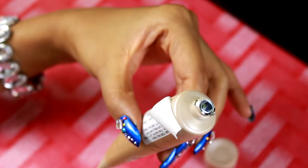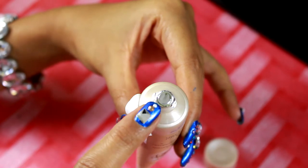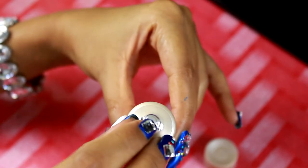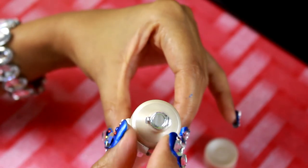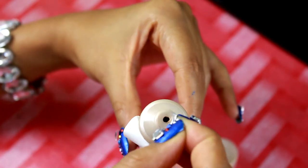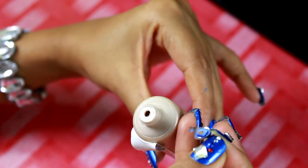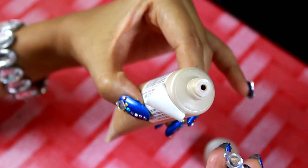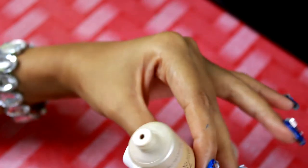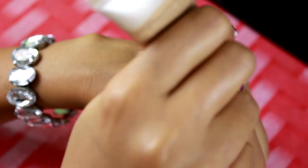I purchased this foundation from a Maybelline store where all shades are listed, and I found this shade which is somewhat matching my skin tone. Now I'm going to quickly unwrap the product. As you can see here on the nozzle there is something wrapped. It has a really tiny nozzle which I like because I think it gives you better control while you take out the product, and less quantity comes out with this tiny nozzle.